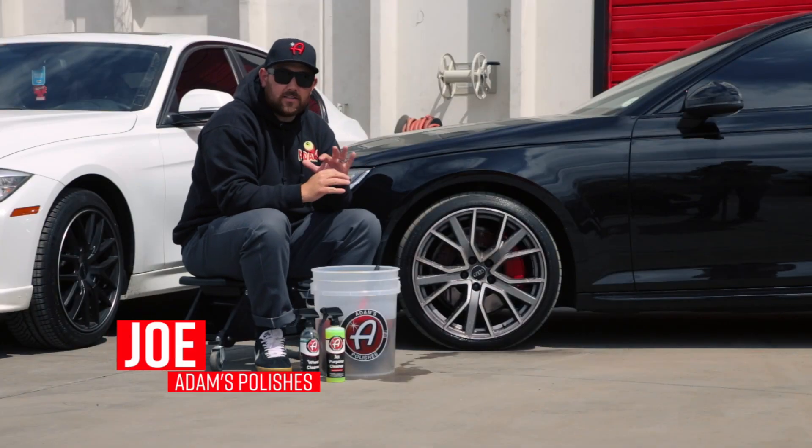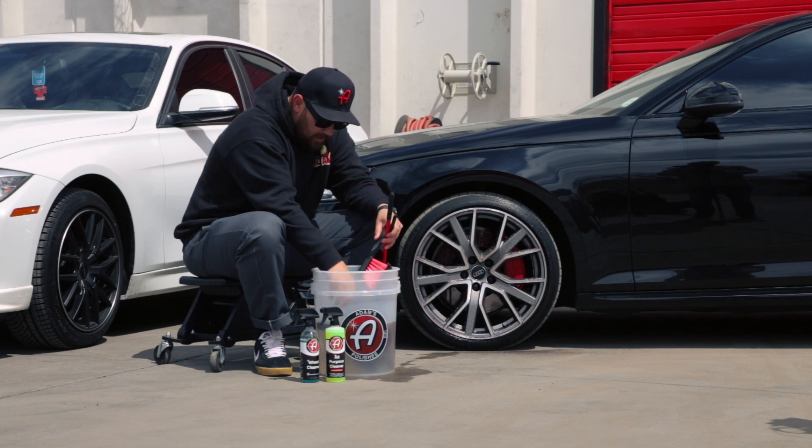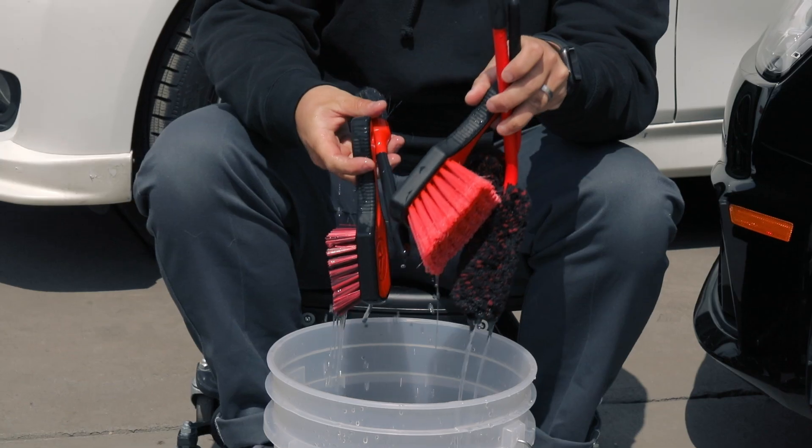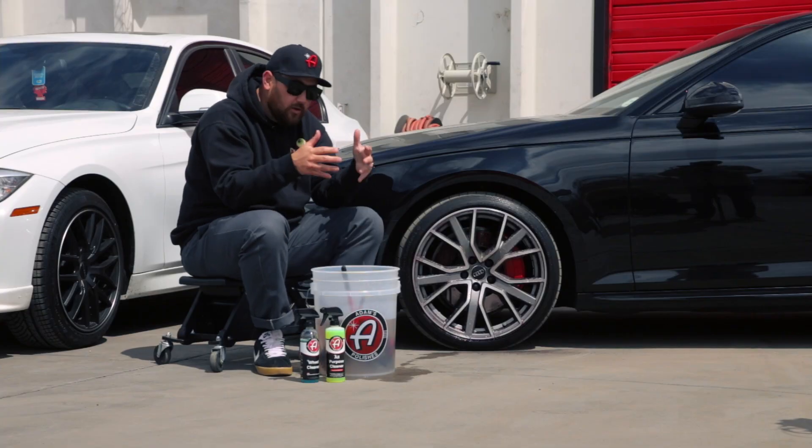Having perfectly clean wheels is absolutely amazing — having partially clean wheels, those stick out like a sore thumb. That is why at Adams Polishes we offer multiple different wheel cleaning tools. Now this might seem excessive, but what those tools allow you to do is clean every aspect of your wheel.